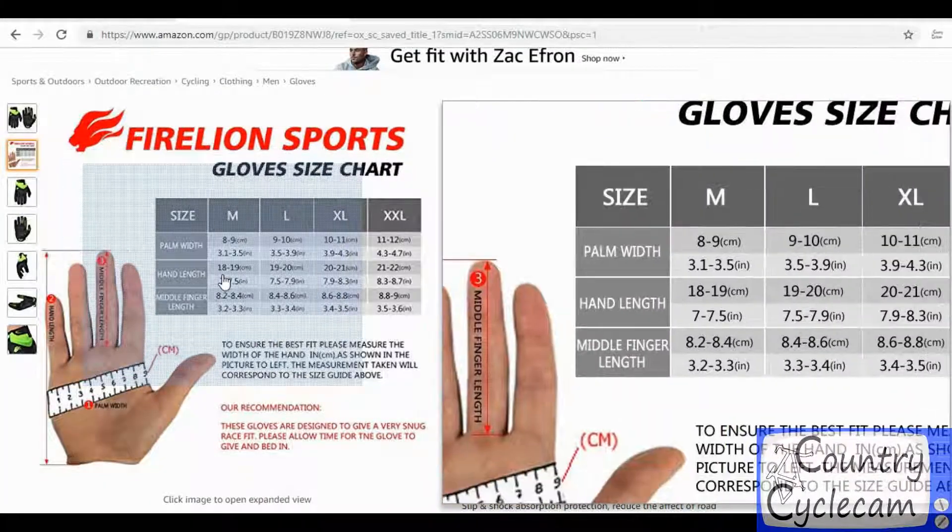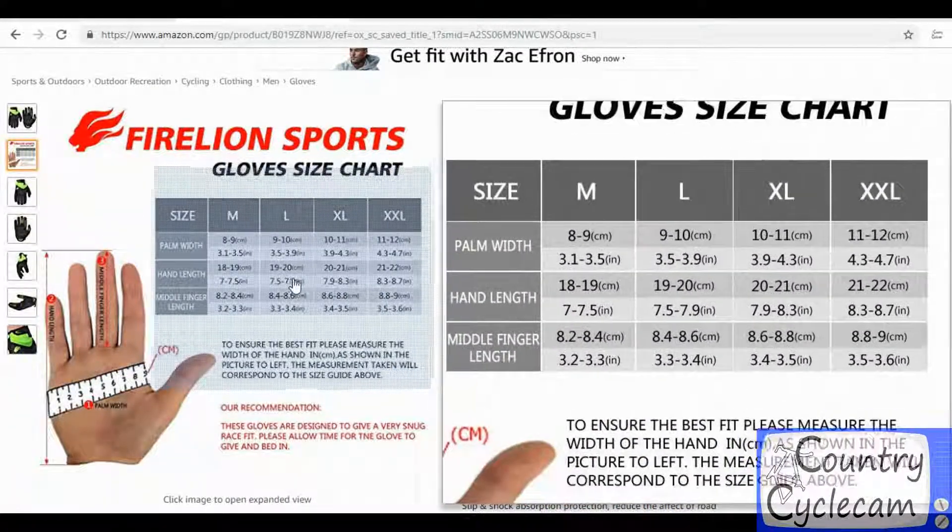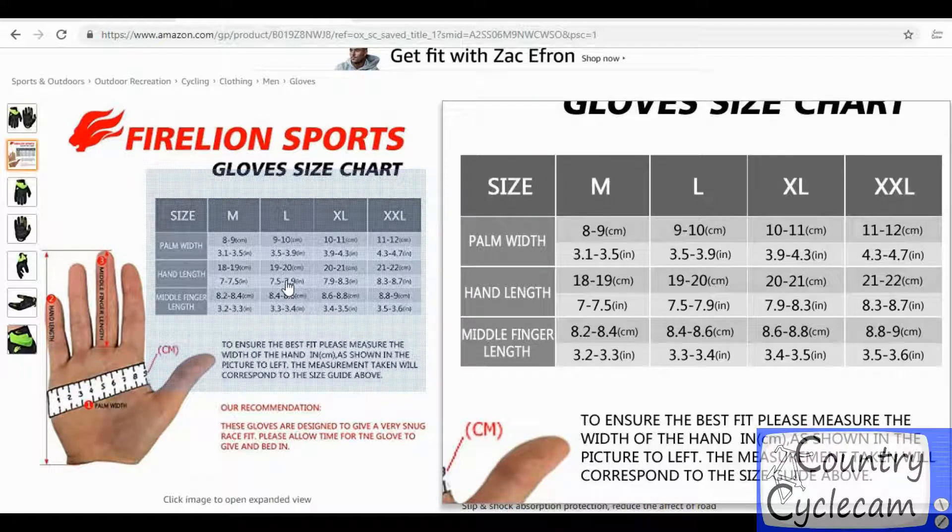I also recommend using the sizing chart that they provide. Please take a close look at that — the longest part of your hand, whether it be middle finger length, hand length, or palm width, go with the largest measurement. I ordered the larges and they fit pretty well.